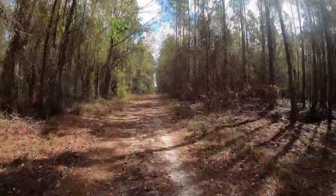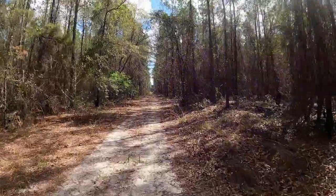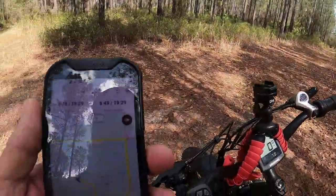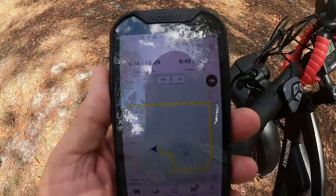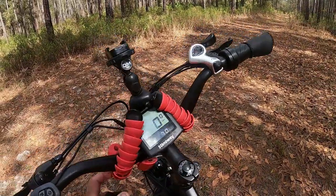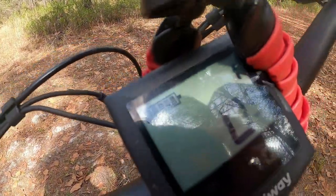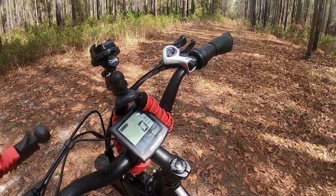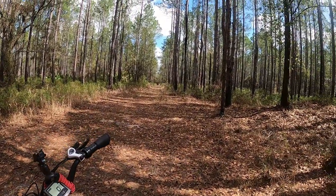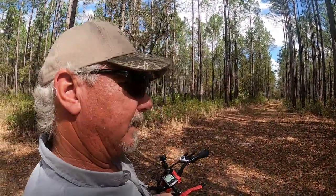I've been stuck in that cord right there a few times back when I was a teenager in a two-wheel drive. So far I've been tracking our progress on Gaia — I have the app on my phone. We've gone seven miles and we're still at 100% battery. It's kind of hard to see that display but still full charge at seven miles in. That's one of the great features about this bike — the range. I'm having a great time; I haven't been back in here in years because I didn't want to walk this far.